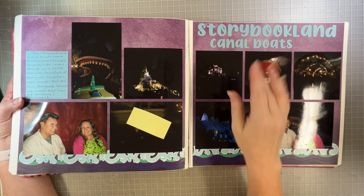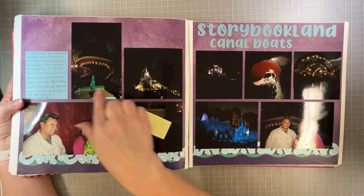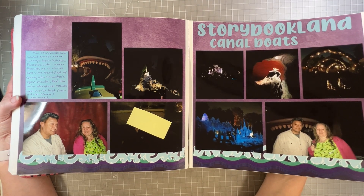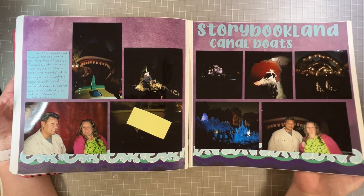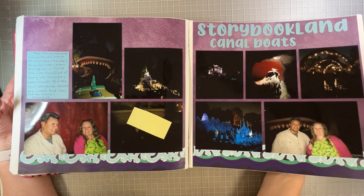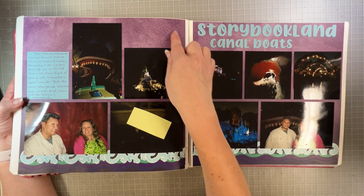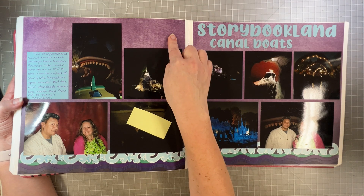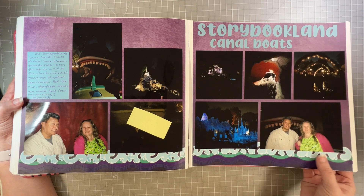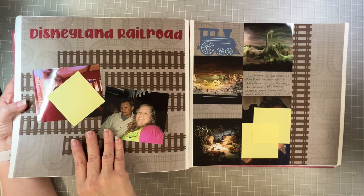Storybook Land Canal Boats is my favorite thing at Disneyland — when I was a little girl I was terrified to go in Monstro's mouth, but it was so worth it because after that there were all these cute little towns. It's even better now because they've rethemed it to towns from Disney movies. I think this paper was Fresh Fusion or Rainbow Rush — I get those two mixed up. The little splash stickers were from Electric Summer and I don't know where the wave stickers are from, probably the same place.